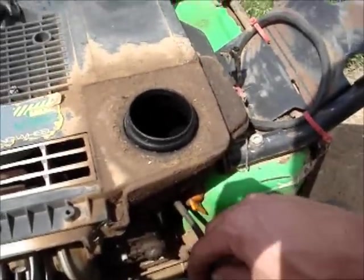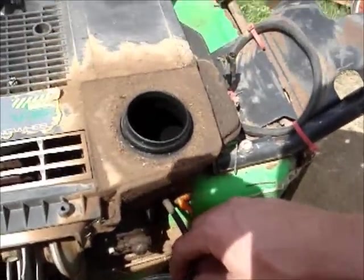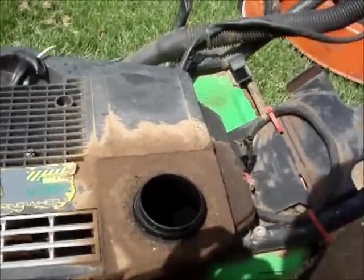It's slowly dripping out if you leave it — it's not sitting long enough. I'll give this a quick rinse out and we'll see if it fires up.